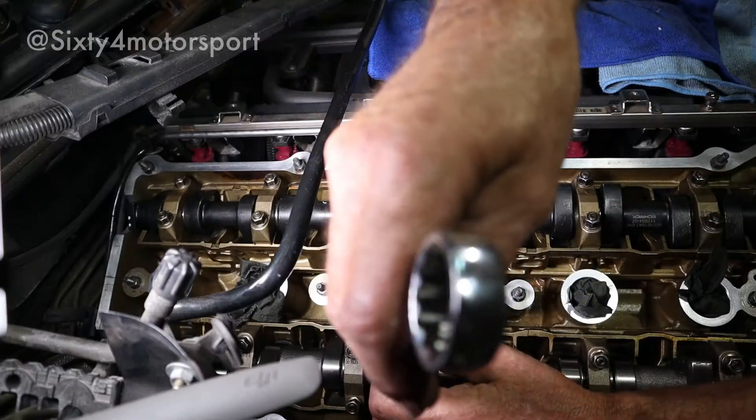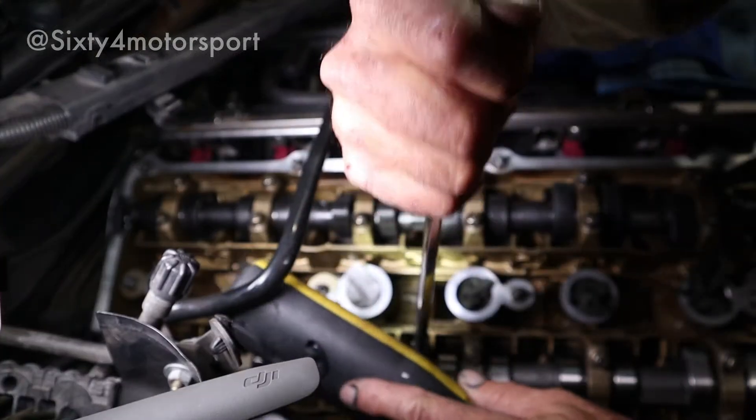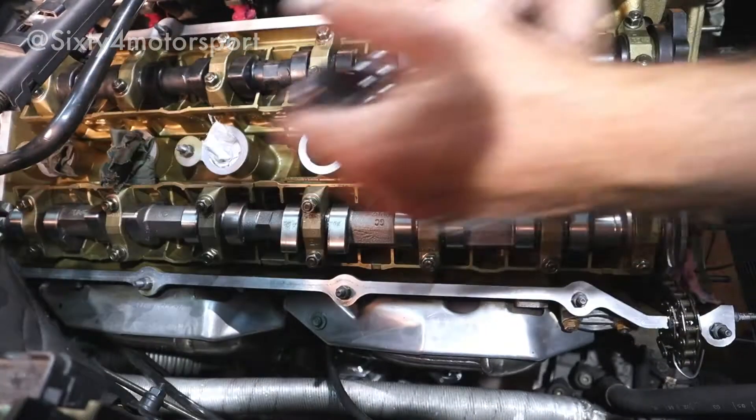We're going to start with the inlet cam and then do the exhaust cam. The procedure is: I'm going to loosen off all the caps except for caps three and five — I'm going to leave those tight at this stage. So I remove all the nuts from cam caps one through to seven, except for three and five which I'll leave tightened. I'm going to leave number one cap there as well to use as a visual aid, to make sure the cam is lifting up evenly when I'm loosening three and five.